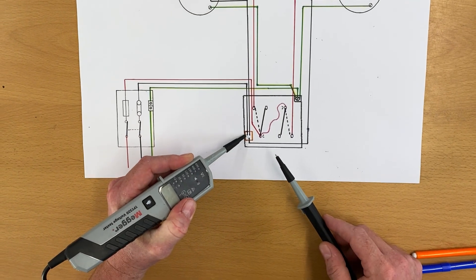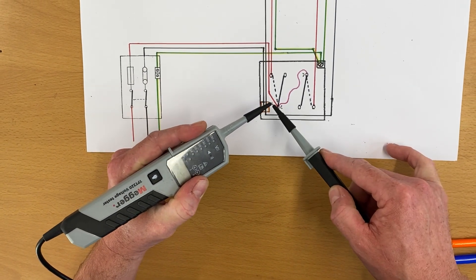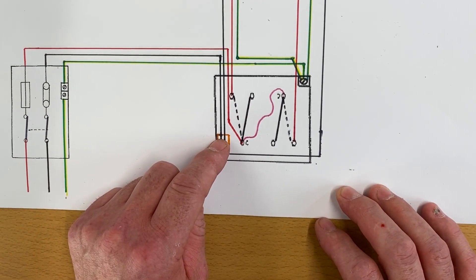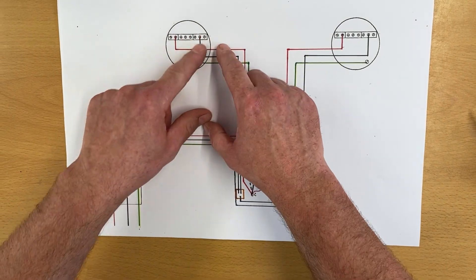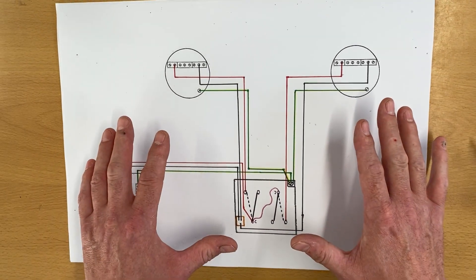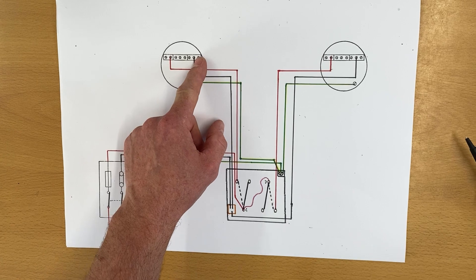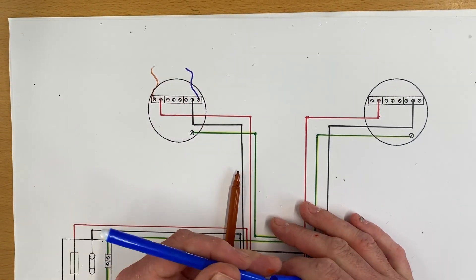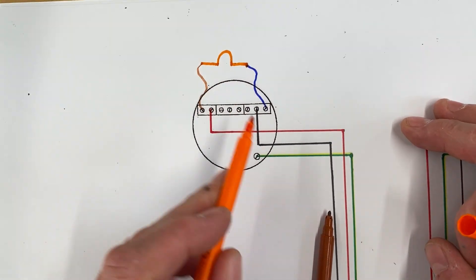We also got a continuity beep when testing between the neutral and the switching line connection within the switch — between those two we got a beep. Now, between neutral and switching line: the neutral comes up to here, and the switching line conductor comes up to here, and clearly at the light fitting those two cables are not connected together. So how did they beep? Well, we had all our lamps in circuit — the lamps are connected across the switching line and neutral connections. Let's bring those in: a bit of flex coming out to the lamp, with neutral as well.